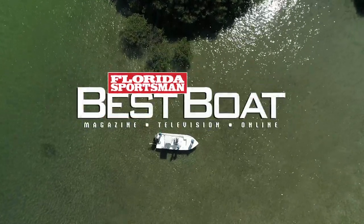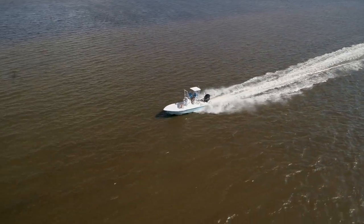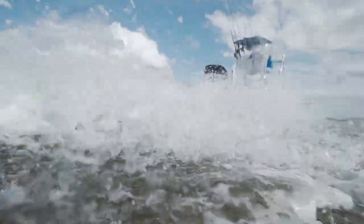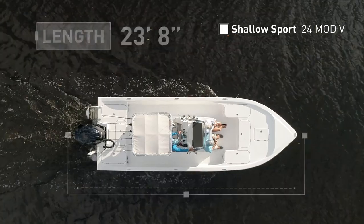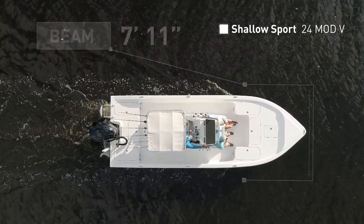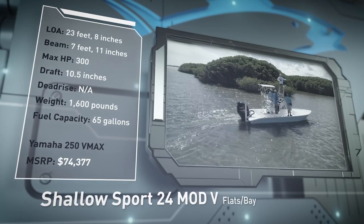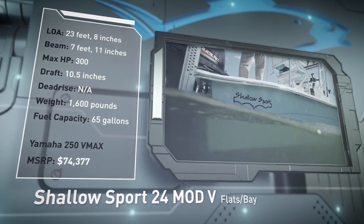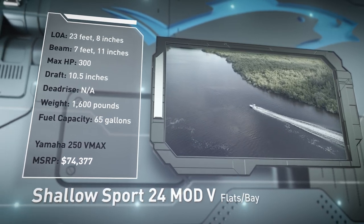Join our hosts as they take a closer look at the Shallowsport 24 Mod V, a unique flats boat that runs extremely shallow without sacrificing ride quality. The Shallowsport 24 Mod V has an overall length of 23 feet 8 inches, a beam of 7 feet 11 inches, and a max horsepower rating of 300. Engineered for agility over the shallowest of waters, she has a draft of 10.5 inches, a weight of 1,600 pounds, and a fuel capacity of 65 gallons.